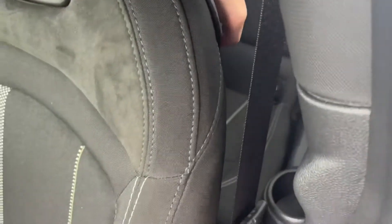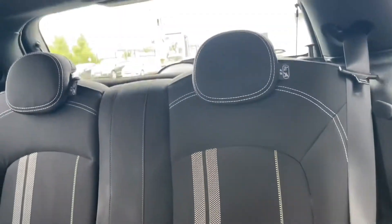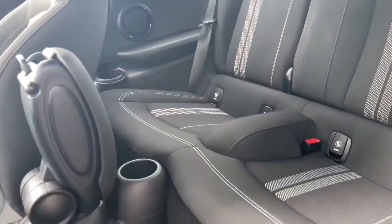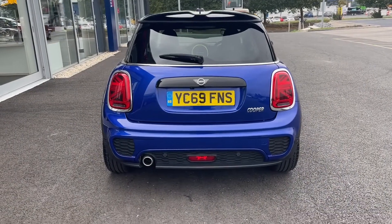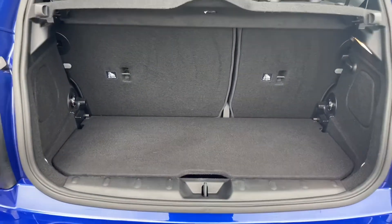You can see the John Cooper Works styling just there on the front seat as well, and as we move into the back you can see we've got the lovely cloth seating and the grey stripes down the middle, with ISO fix seating in the back as well if you do have any little ones. Moving into the rear you can see we've got those lovely Union Jack lights on both sides of the car — just a lovely extra feature on these Minis.